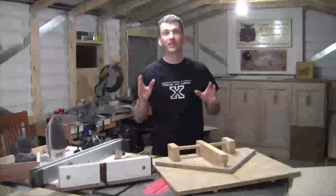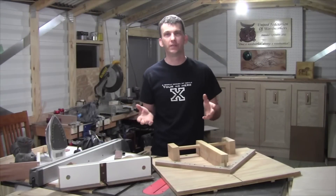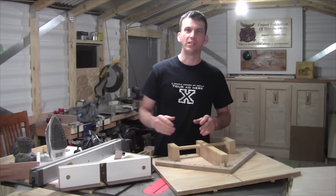Hey guys, welcome back to the shop. As I promised you in the most recent video I put out about woodworking joinery, I would show you how to make this basic, simple box joint jig.